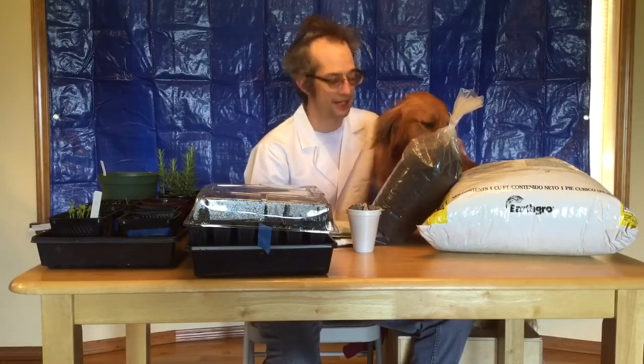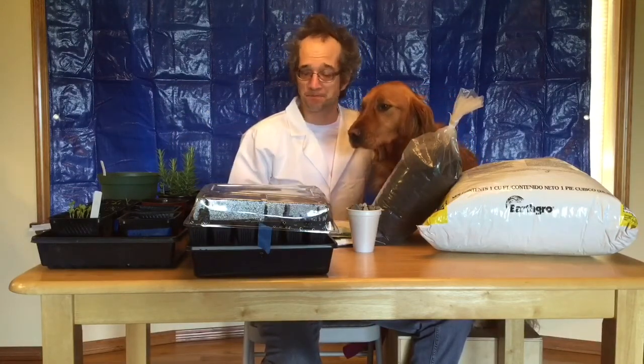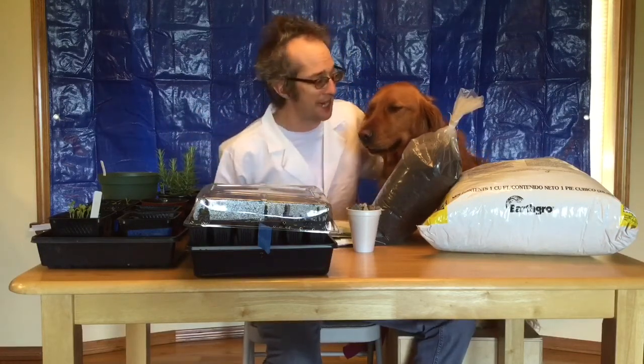Hello friends, welcome to Science Time with Mr. Thibodeau and his assistant Lewis. We have a lot of stuff set up here on the table. Hopefully you guys are doing fantastic.